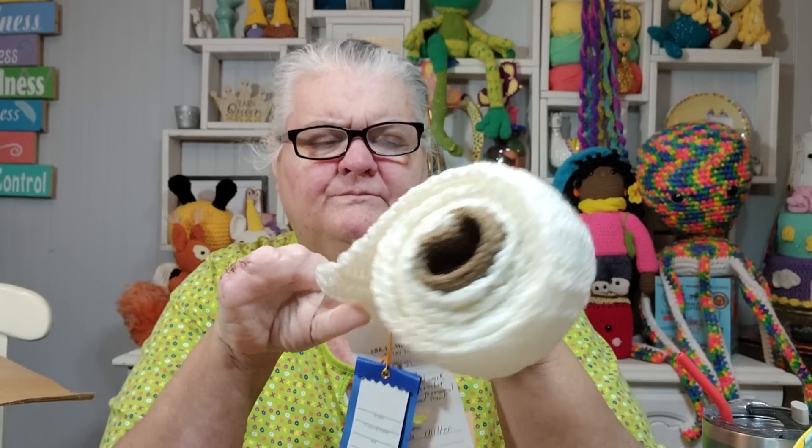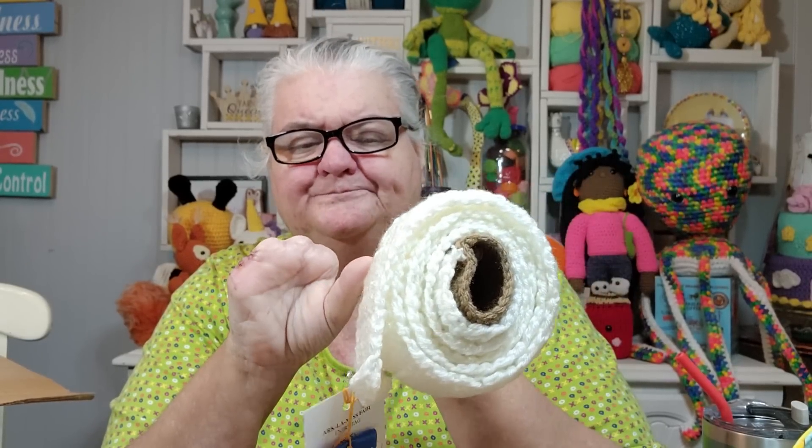I did that for about six or seven rows there — I think it's six. Yeah, about six rows.